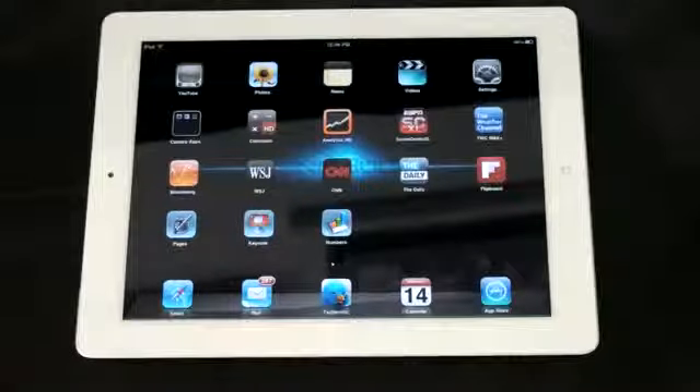What's up everyone, John Rettinger from TechnoBuffalo here with a full review for you of Apple's new iPad 2. Let's go ahead and dig in and see if it lives up to the hype.